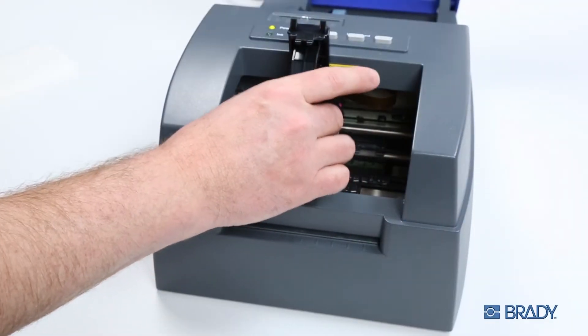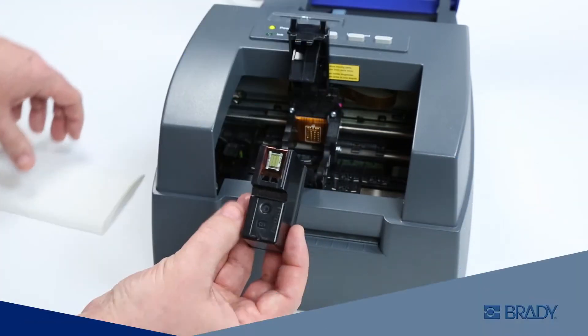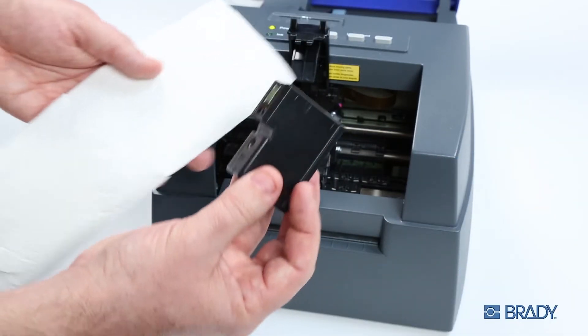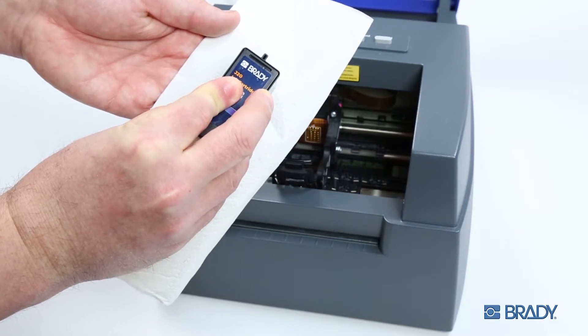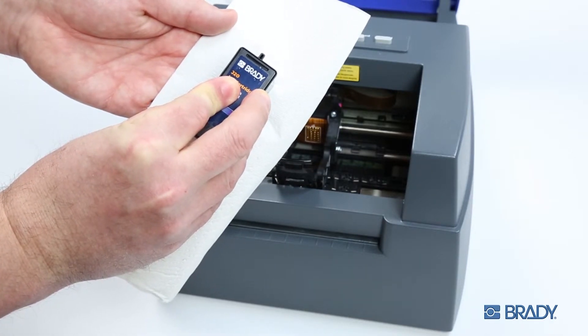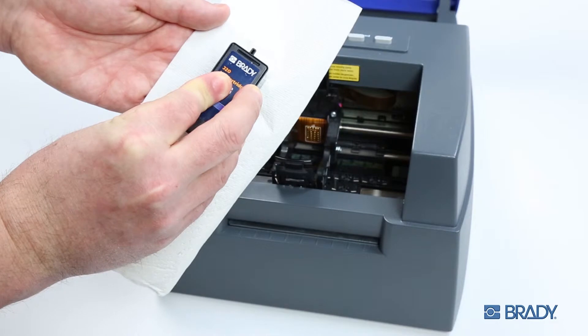For an even deeper clean, remove the ink cartridge, then place and hold the print nozzle portion firmly against a clean paper towel. Hold this position for a couple of seconds to allow ink clogs to be wicked into the paper towel.